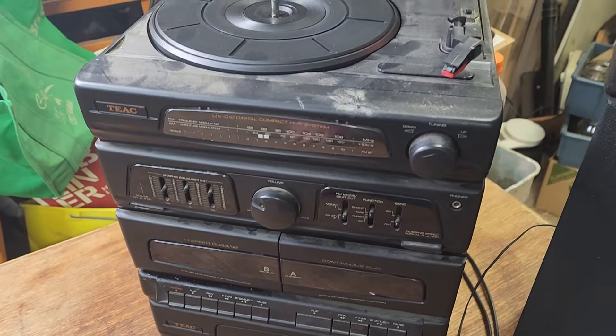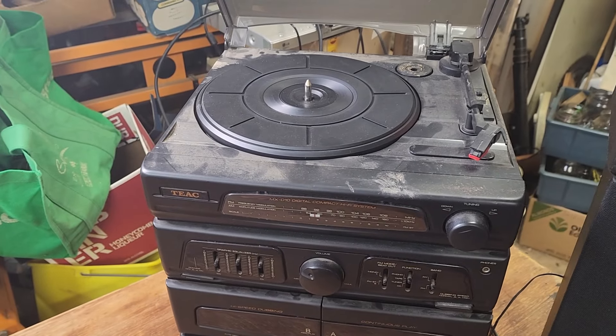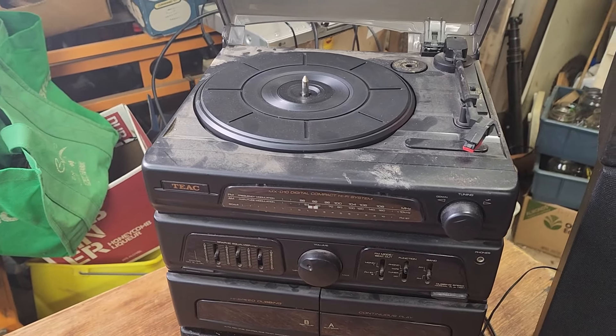I was thinking of putting a record player in at our Airbnb, just a few records from the shop, so some people can reminisce. Sometimes you love to sit around and play a few old records. We could leave a selection in there just as a little bonus for people that stay. But if not, if it all works, I could probably ask $75. The speakers look okay. Oh look, we've even got a smiley face.